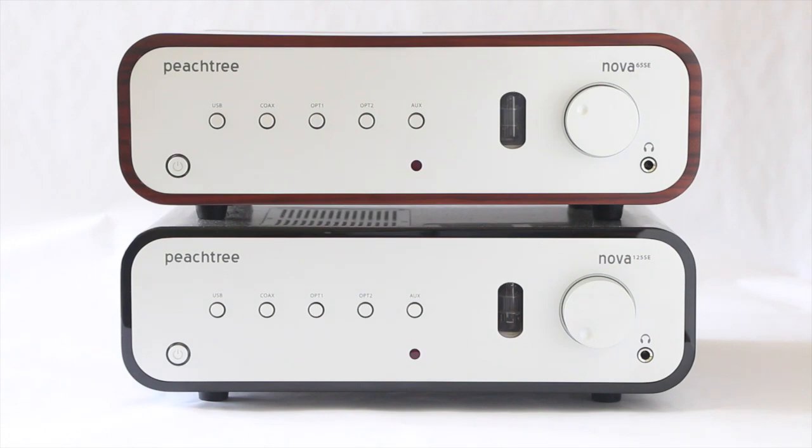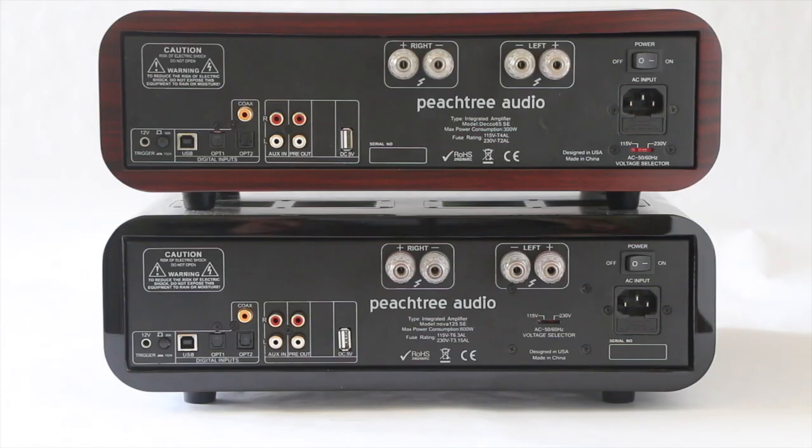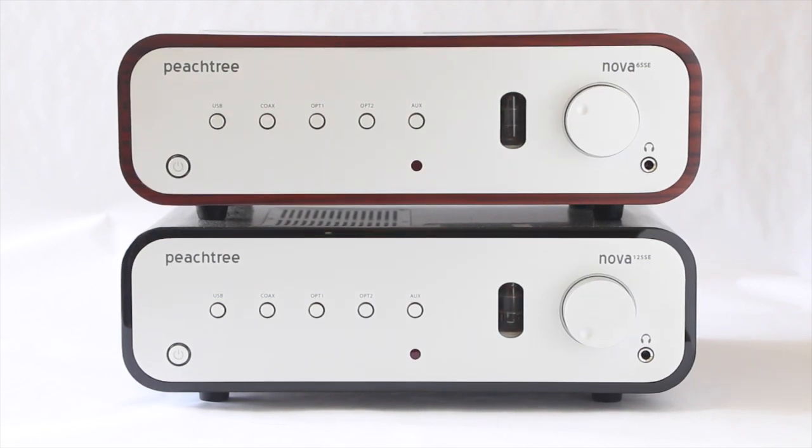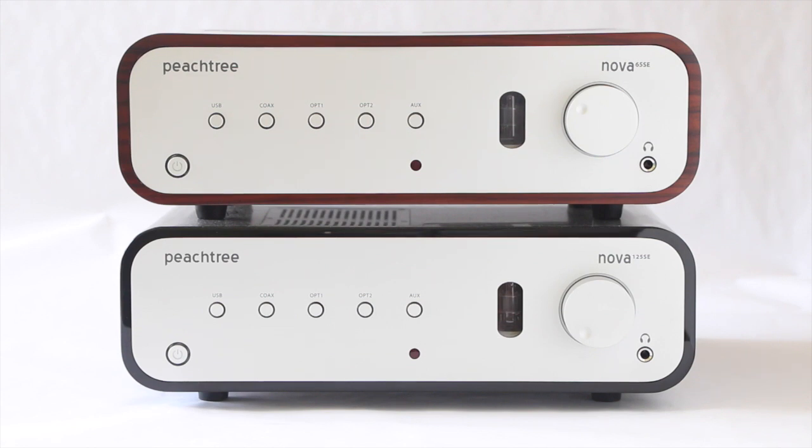The pre-outs correspond with the volume knob, which is great — in two-channel setups it's not always included. So seeing it here is very nice because you can just add a sub at your leisure for the lowest end extension. The 125SE is currently available for $1,500 and the Nova 65SE is $999 on the company website. Check out Peachtree's website for more details — they also sell direct. Have a great one and see you next time.